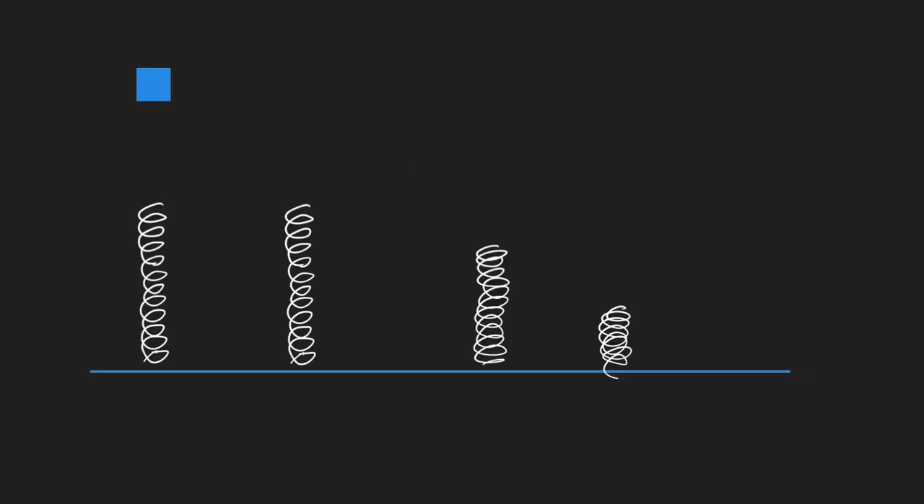The block is released — can we agree the block has potential energy? The block makes its way and encounters the spring, so it has acquired kinetic energy. Then the block begins to compress the spring, so it has kinetic energy and maybe some elastic. Then the block eventually comes to rest against the spring, and we now have all elastic.